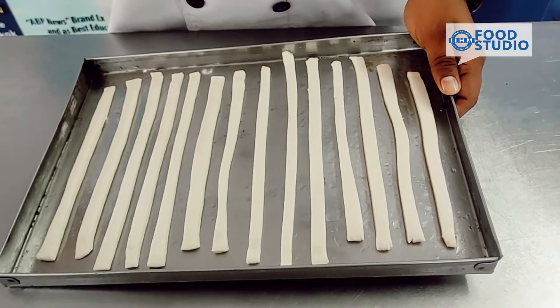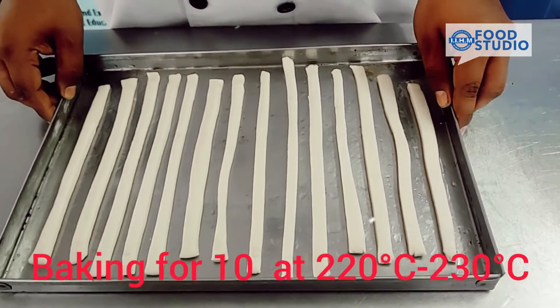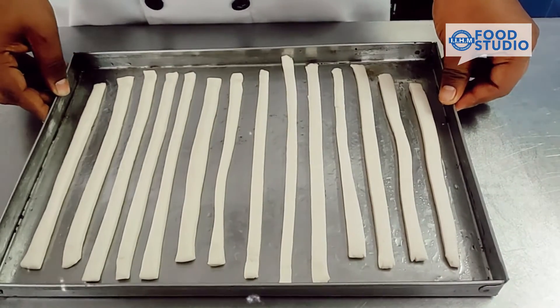Now we'll put them in for baking. The baking temperature would be 220 to 230 degrees Celsius and the baking time would be 8 to 12 minutes.